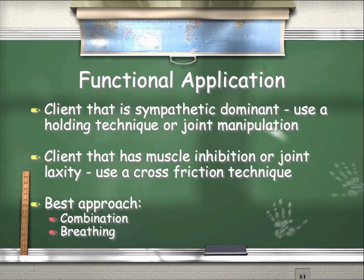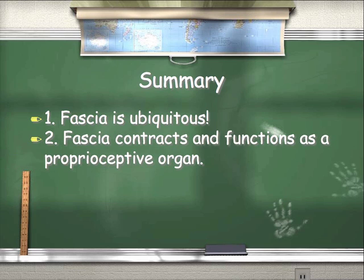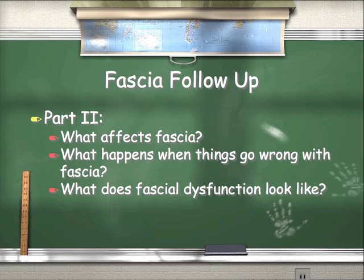You can create powerful changes just by having clients breathe correctly. Summary: fascia is ubiquitous — it's everywhere in our bodies. Fascia contracts and functions as a proprioceptive organ, helping us detect where our body is in space and hold our body in space with less muscular effort. Fascia can be affected by soft tissue and joint-specific techniques — and don't forget about breathing. Do it before every single session to get clients connected, aligned, and ready to receive new information. Next time in part two, we'll look at what affects fascia, what goes wrong with it, and what fascial dysfunction looks like, so we can plan how to get people functioning more optimally and achieving their functional goals.